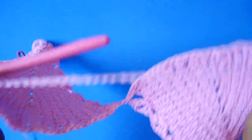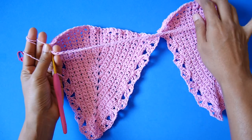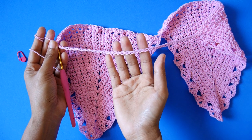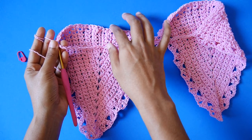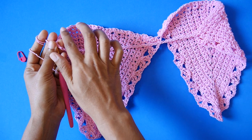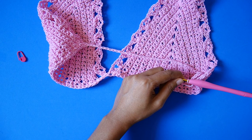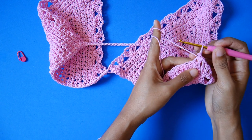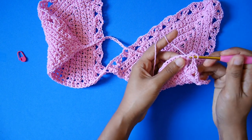Remember, the chain depends on your underbust size — if you have a smaller underbust, decrease the chain, or increase it for larger. Just wrap the chain around your body to check the fit. We will connect the chain to the second cup with a slip stitch. Don't worry if you twist the chain — we are going to make double crochet all the way around including the chain. On row 1 of the ruffle base, we make 1 double crochet in each stitch all around.